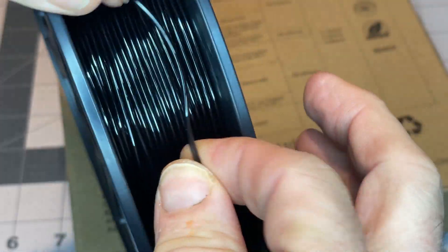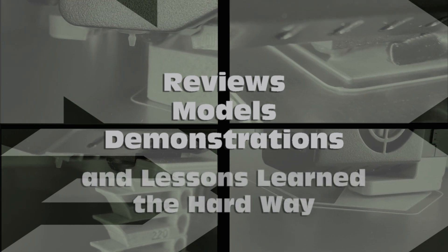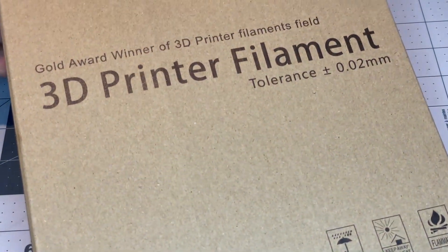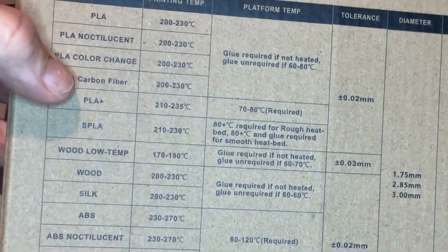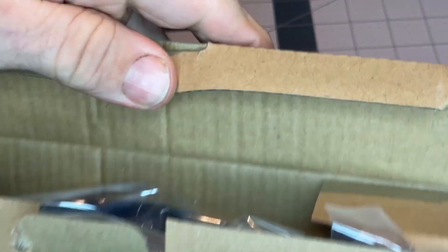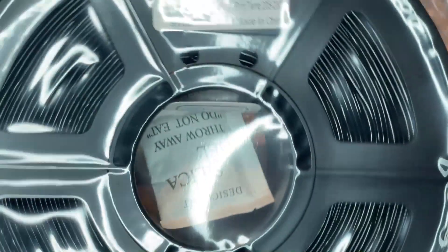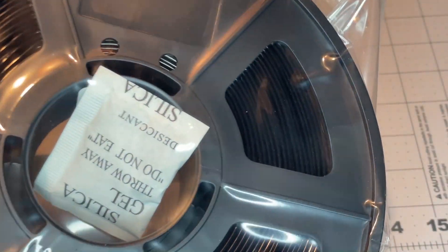Here's a look at SunLU Black TPU filament. Here is the packaging for the SunLU Black TPU — pretty much the same packaging for all of their stuff on the outside. It's a half kilogram spool, not a full kilogram, but nicely sealed with a good silica pack in there.